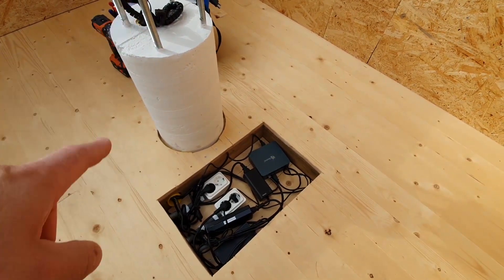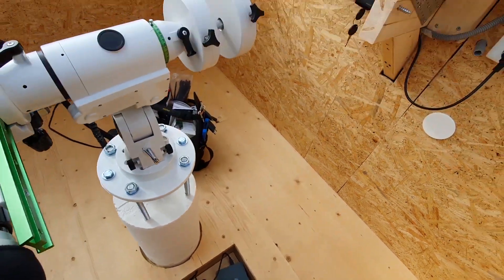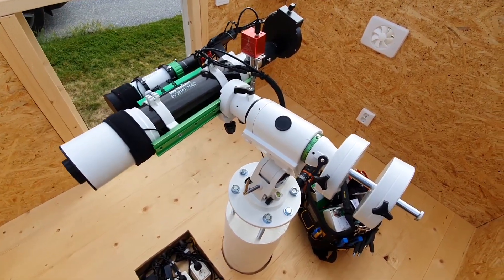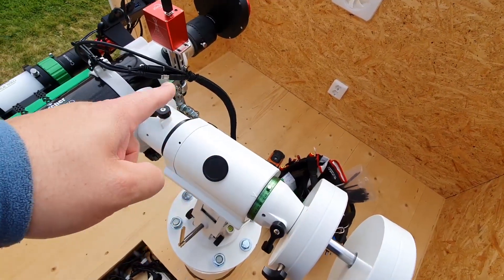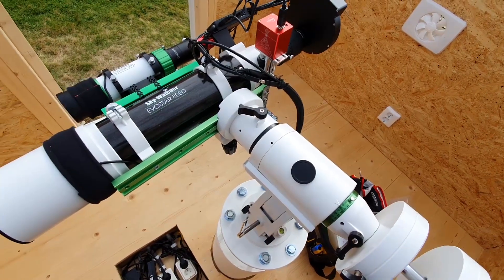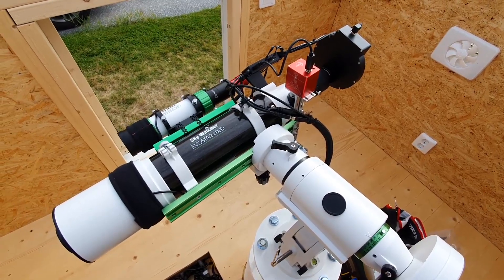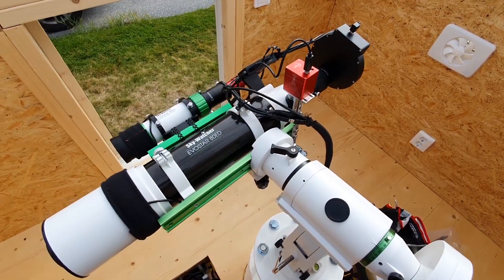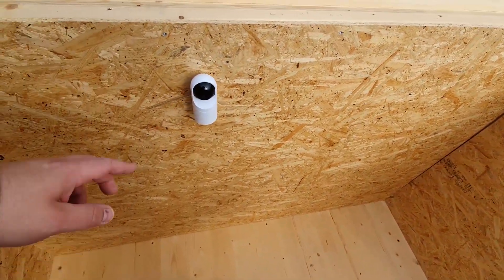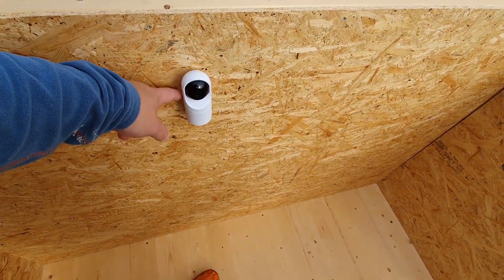From this box, I have a conduit up through the pier and that contains all cables to the telescope. Those cables come up to here and I can disconnect them in order to remove the entire telescope from the mount. My Z-wave camera was sensitive to having a connector on the cable, so I got rid of that. On this side, I have a security camera installed — that is power over ethernet, with a network cable in the wall.